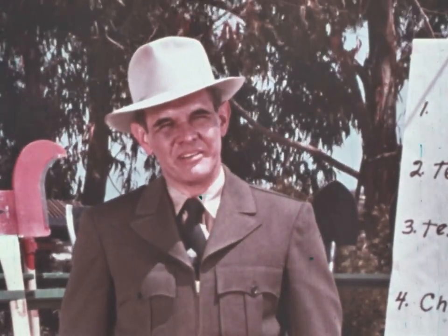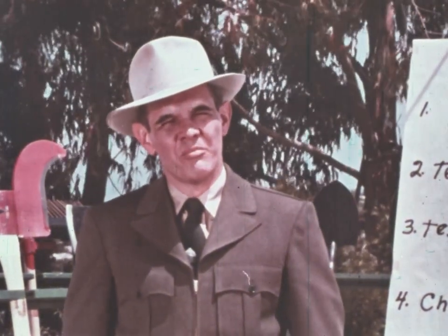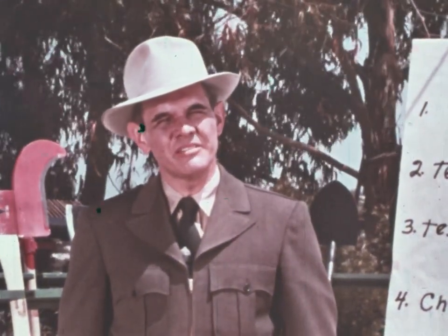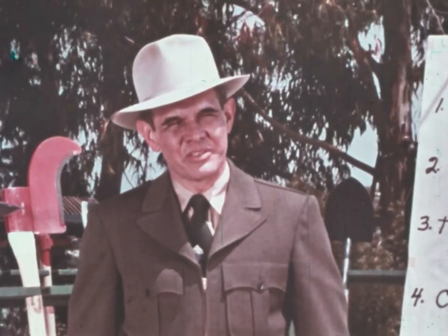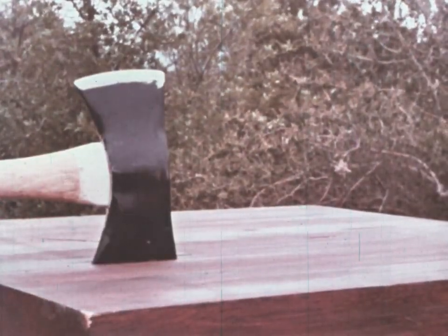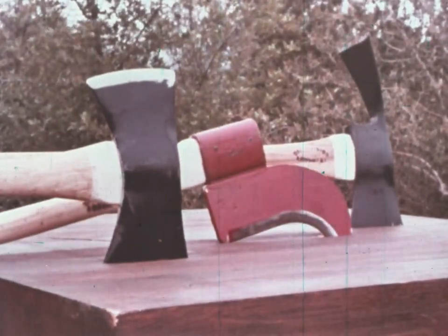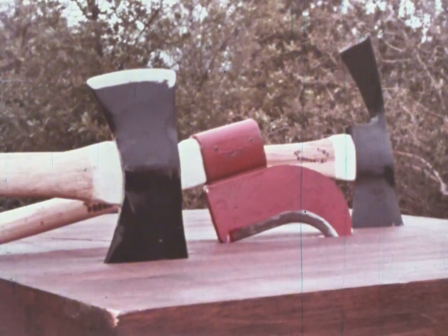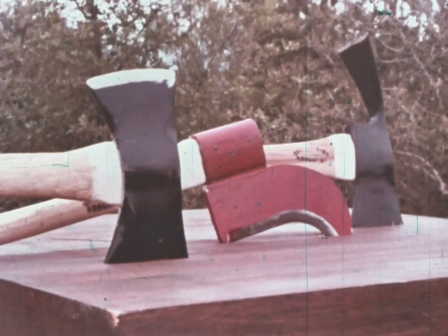Cutting tools are many and varied. They include axes, brush hooks, Pulaskis, bolo knives, pruning shears, and lopping shears — as well as many power tools, which we won't concern ourselves with right now. That'll come later. But I'm going to talk about the axe, the brush hook, and the Pulaski. Most everything I tell you about these three tools will apply to all the others as well.